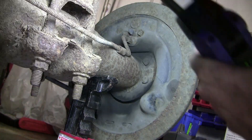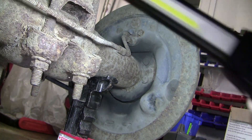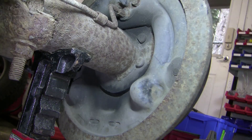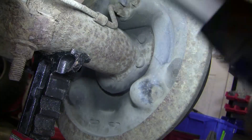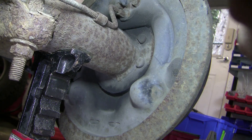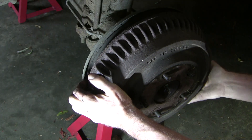That dark staining around the hub is almost certainly from a slowly leaking axle seal. You want to fix this right away so you don't get oil contamination of brake shoes. Eight years ago I did a video of how to replace the left axle seal on this very truck. In retrospect it might have been wise to replace the right side at the same time.